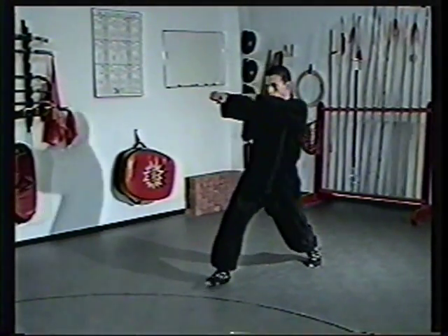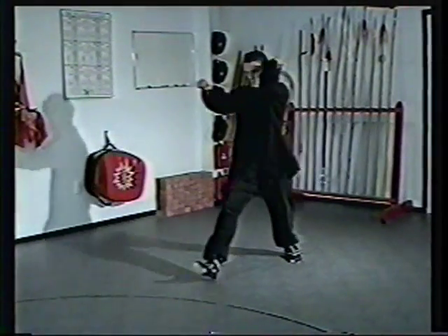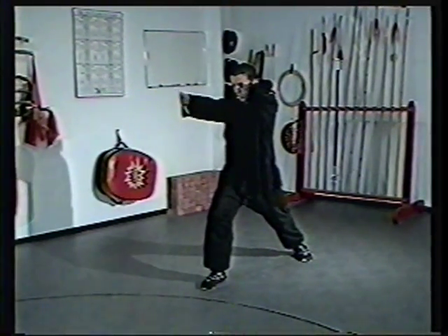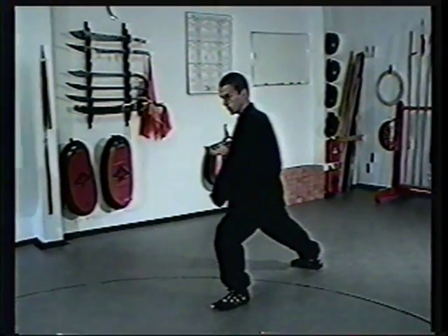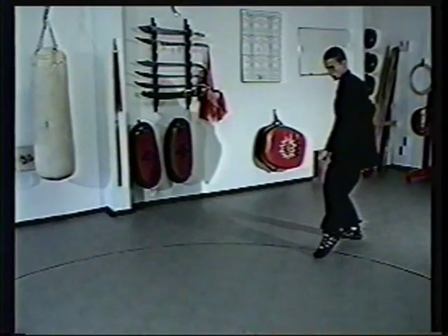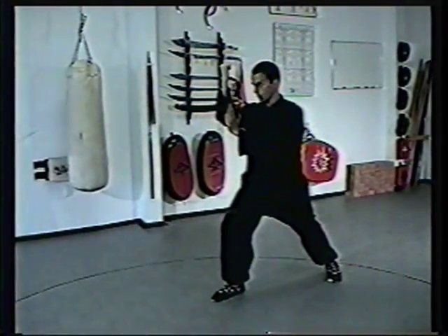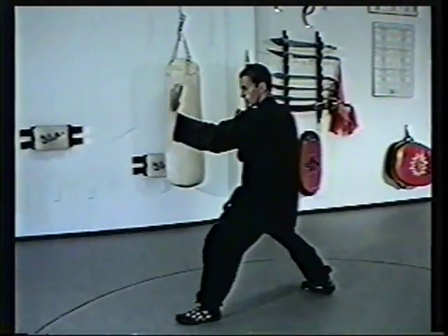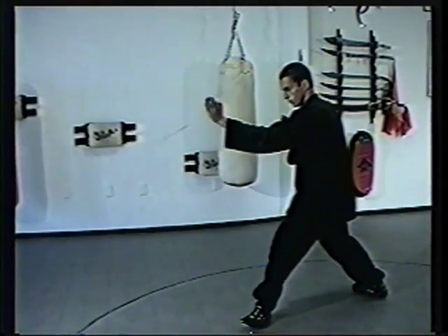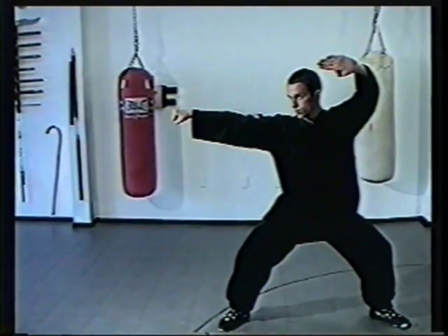Hand to the elbow. Step back to an empty and clear. Half step, full step. Block and punch. Open the hands. Circle parry. Grab pull to a half horse. Palm strike. Back fist. Retreat to an empty. Circle. Take a half step, then a full step forward and arm break. Open the hands. Step forward. Double palm push. Turn up and punch to a horse.